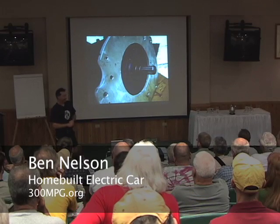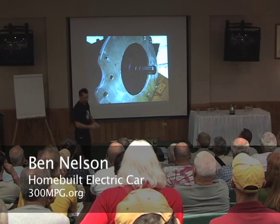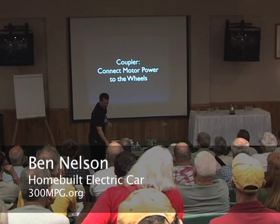Here's the adapter plate on the end of the motor, and we can see the drive shaft to the motor sticking out here. Now for another crazy complicated custom part: the coupler.